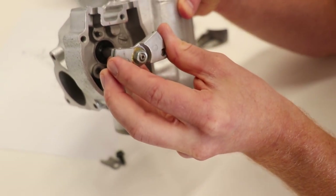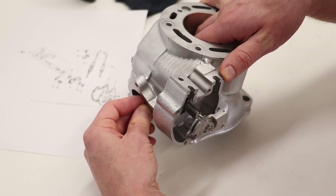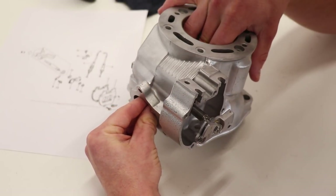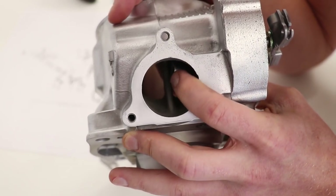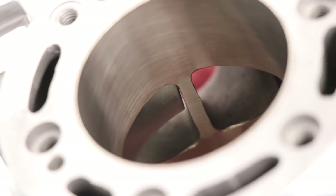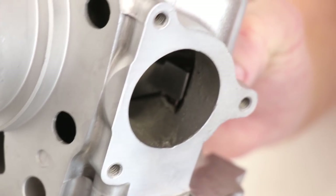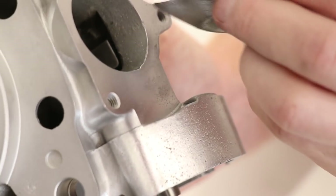For the exhaust valve flaps, looking at the diagram, they slide into the cylinder. For the shaft, the little pin is facing up — I'm going to start that into the seal with the pin facing up. For the exhaust valve flaps, I just feed them through the exhaust port. I'm working on the left flap right now, feeding it through and hopefully lining it up with the shaft. This can be a little bit tricky. Once it goes into place you'll definitely feel that it's in the right position — there's a little slot inside that it sits in.